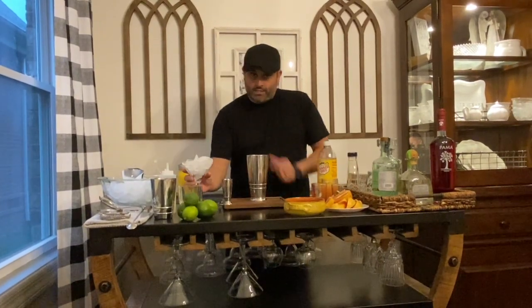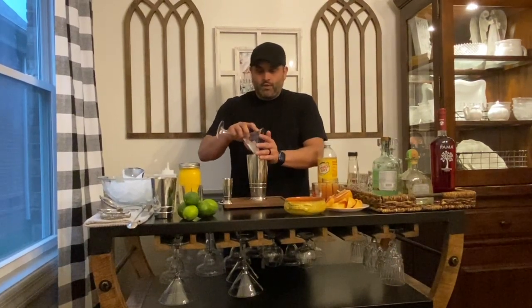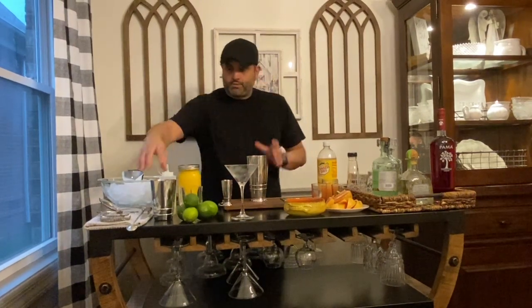Then I'm going to take the ice directly from my martini glass and put it directly into my shaker tin — kind of double purpose: chill the glass and also chill your drink.